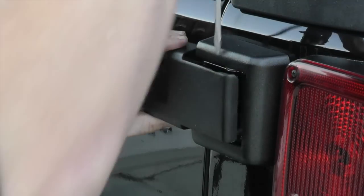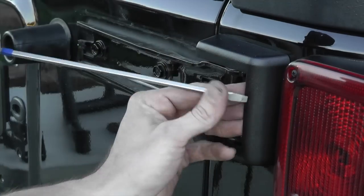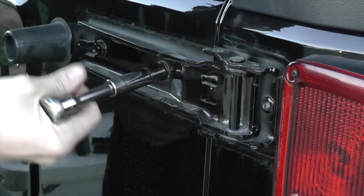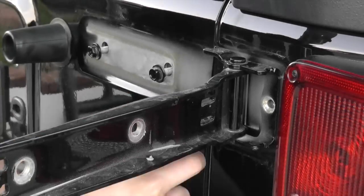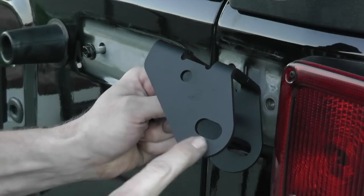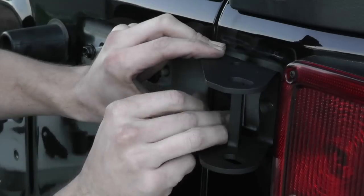Remove the tailgate hinges one at a time, starting with the top hinge first. Then find and install the new slotted Genrite hinge on the top hinge location.